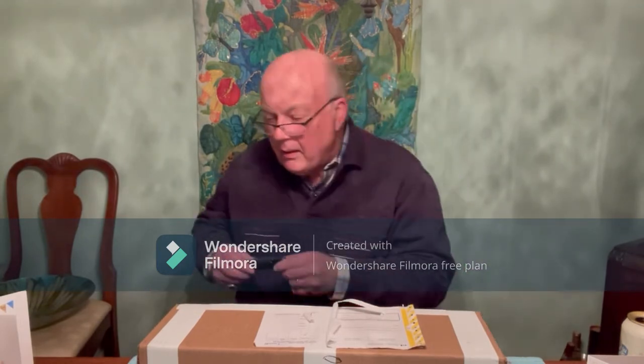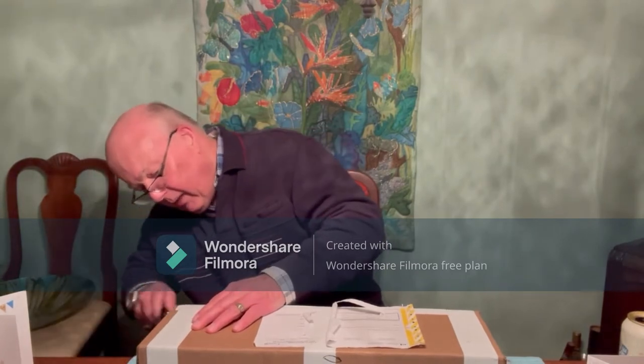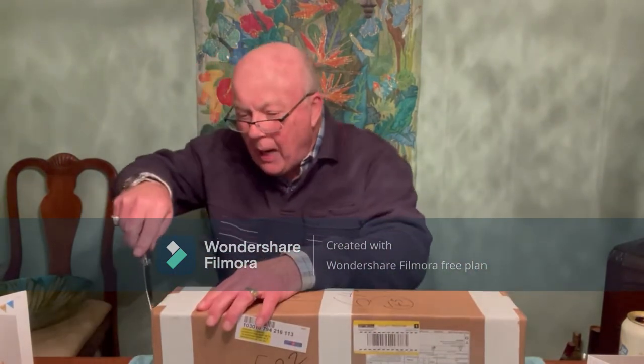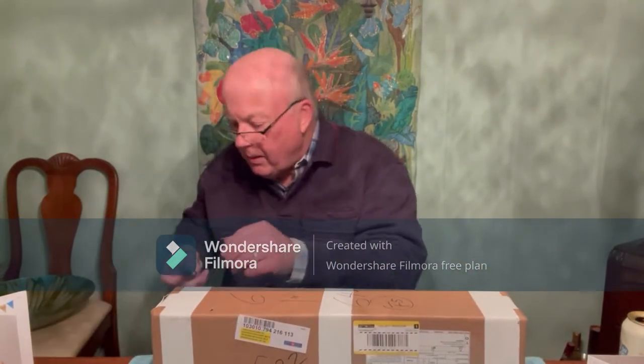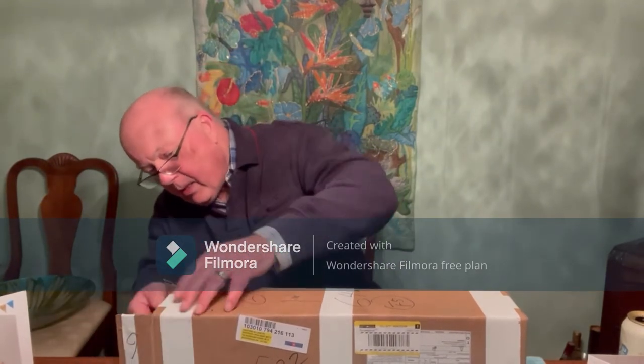So let's open this up. It's really nicely packed — I do like somebody that knows how to pack. I'll open that like that and let's see what we've got.